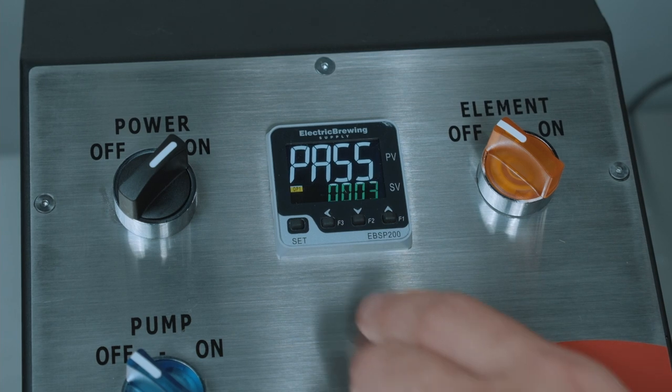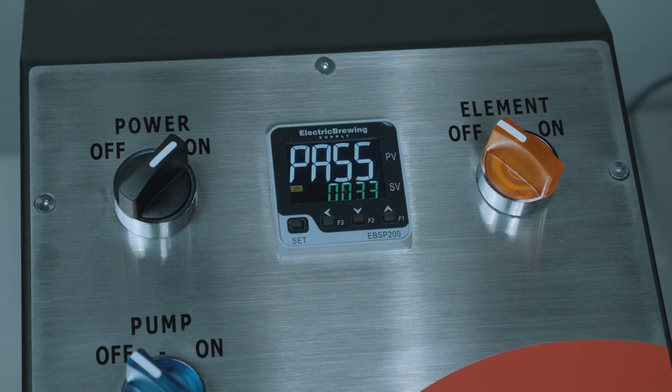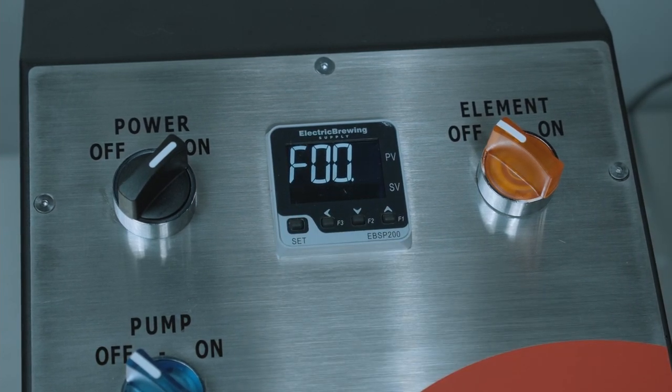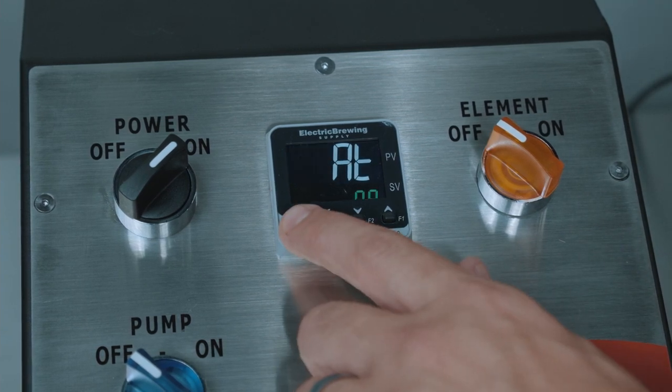Press the up arrow button three times, the left arrow button once, and then the up arrow button three times to show 0033 on screen. Then press the set button. This will bring up F00 on screen. Press the up arrow button two times to change to F02, and then hit set.